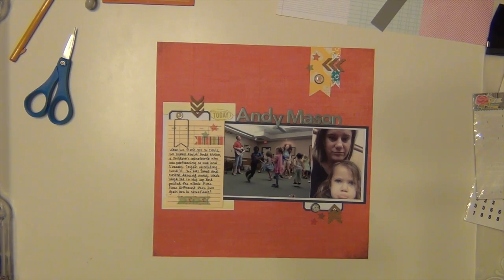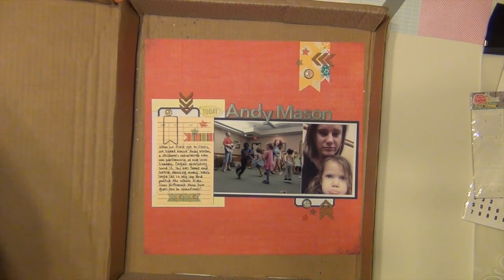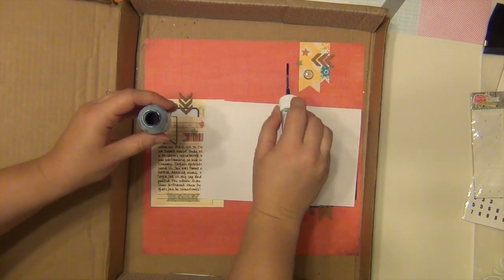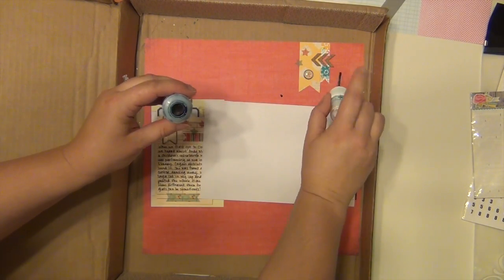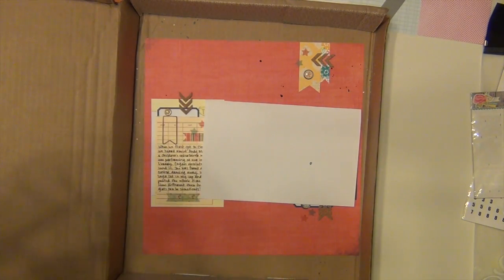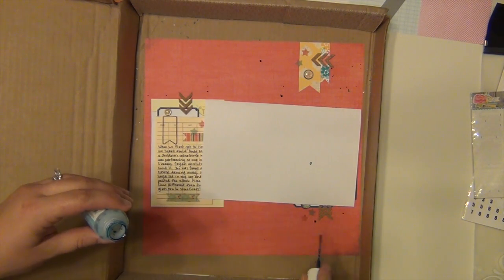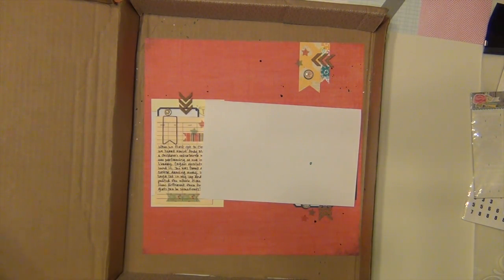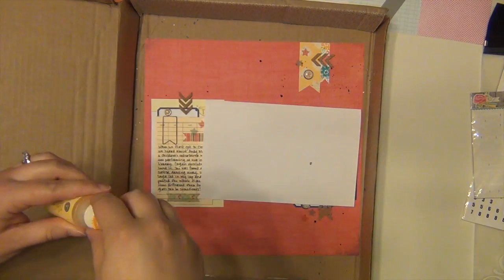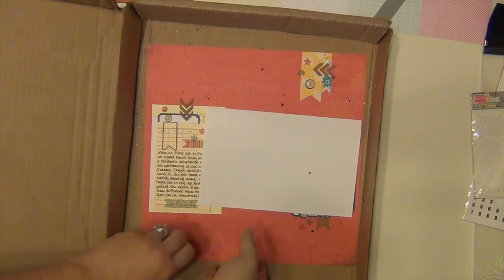Now I'm going to do some spray mist splatters. I'm using Mr. Huey's in Bonnie Bell Blue, and I also pull out Sunshine — the Sunshine doesn't show up quite as well since it's yellow against red, but there are a couple places where it does show up pretty well. I am not the best mister as far as doing pretty splotches like I see so many people do, but I'm trying — I'll keep working on it. The spray is from my stash and did not come in the kit.